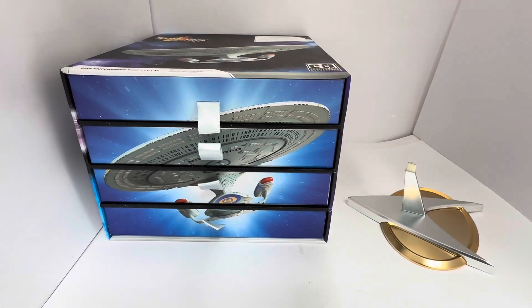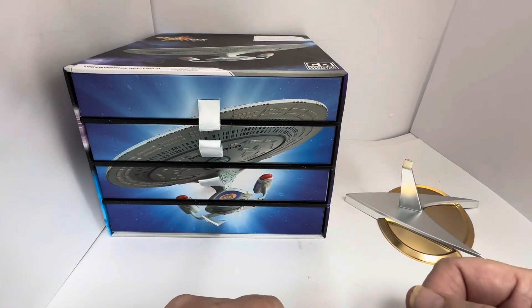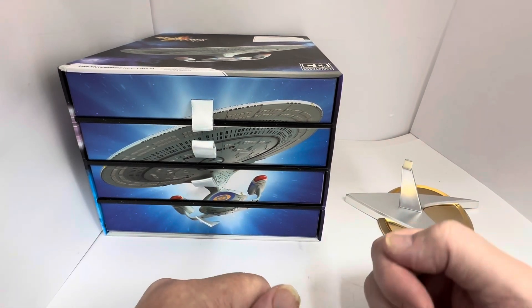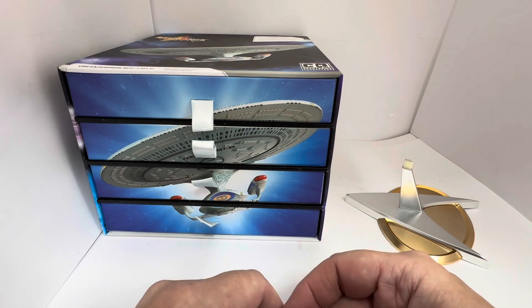This is the box that contains all the pieces. Each drawer contains a piece of the USS Enterprise — the advent box. We open the box, take the box out, open the piece and assemble it. So let's find box number five.